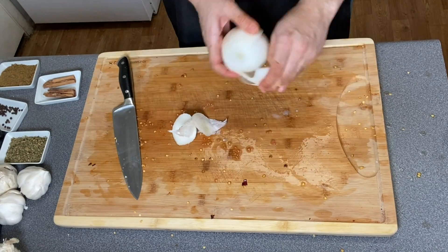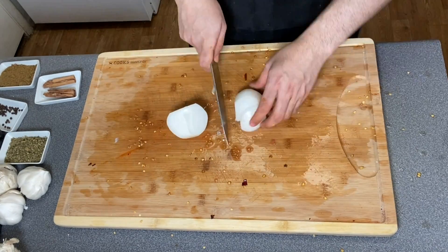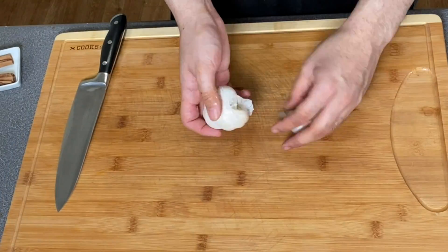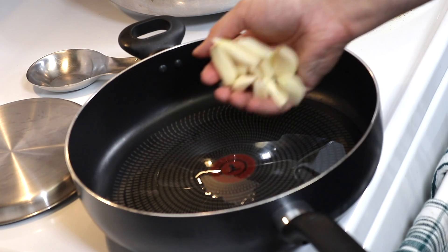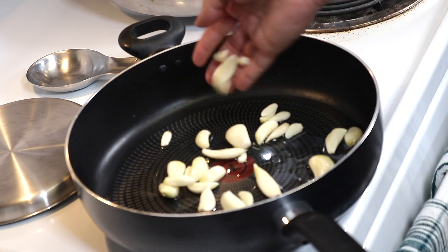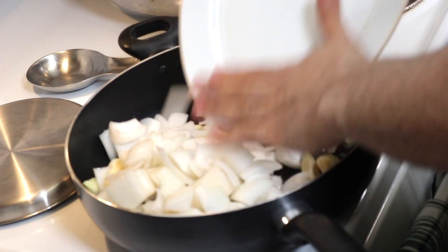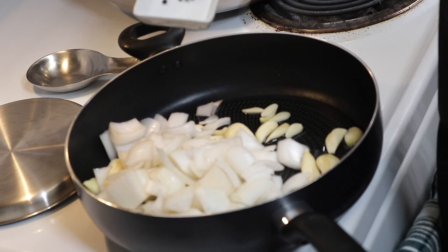Now we move on to the onions. We're going to clean the onions, peel them off, and then we're going to be cutting them in big chunks as well. Now I'm going to be peeling one of the garlic bulbs. In a hot pan, we're going to add oil and the garlic. We're going to be adding the onions that we chopped previously. Now we're adding the peppercorn and the cloves.